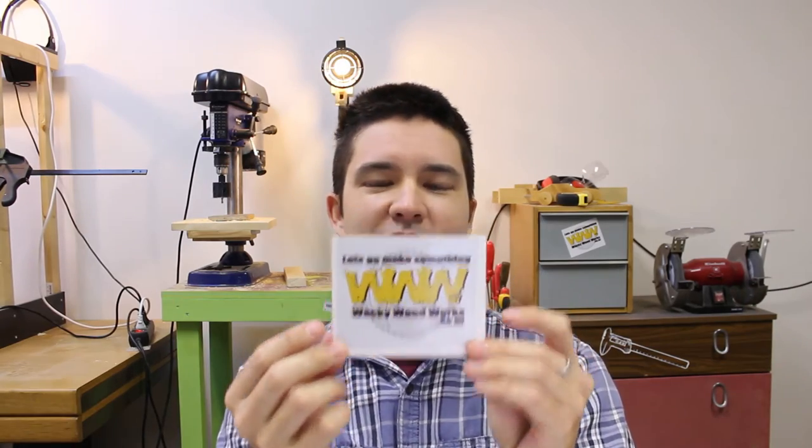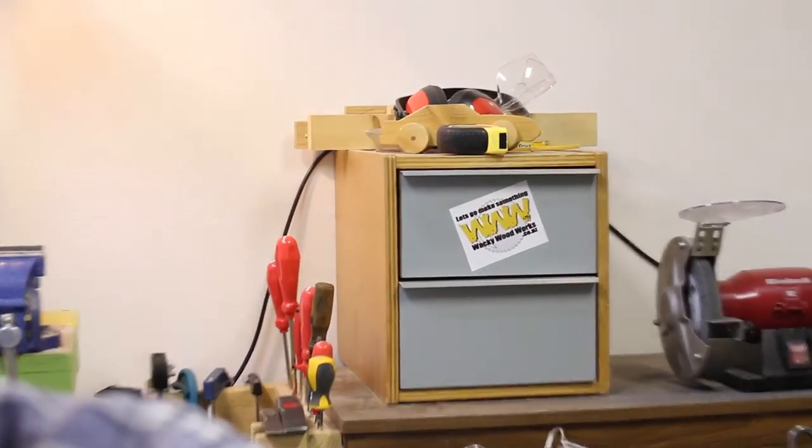Very cool, thank you — he actually sent me two of them, one is right back there. I stuck it in kind of a wacky way, as you can see. Next, let's talk about the collaboration project and the charity project.